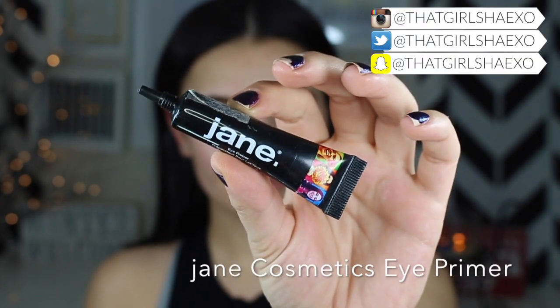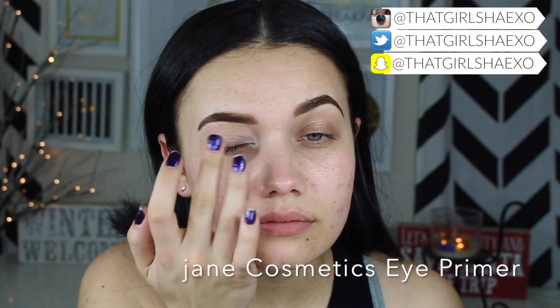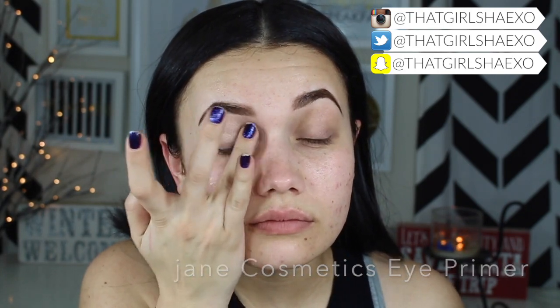First we need to prime our lids. I'm taking the Jane Cosmetics eyeshadow base — I really love this primer because it's super affordable and it feels just like either the Too Faced or the Urban Decay primer potion. It is such a good primer dupe.